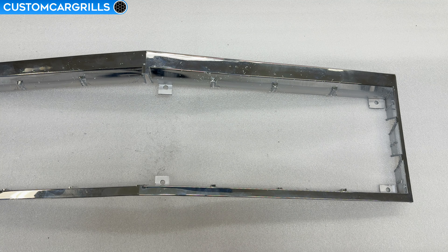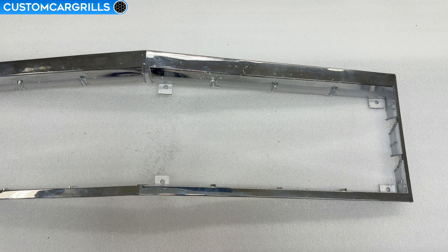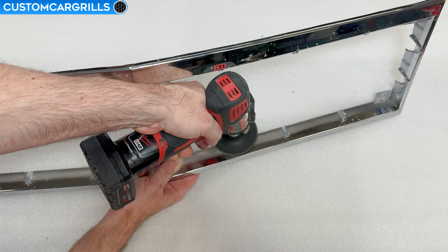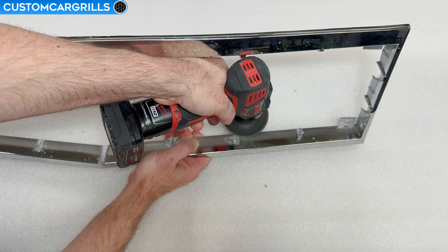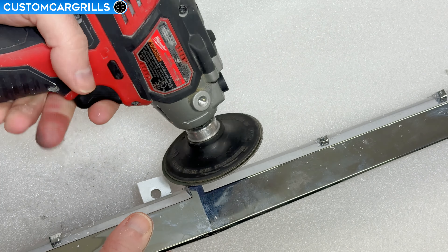There will be some remnants of the old bars on the frame, and to knock those down, I'll grab my grinder and equip it with a 36-grit sanding disc. I'm not applying much pressure here — almost gliding over the nubs so that I don't sand down too far. The idea is to just get the old bar remnants to be flat with the rest of the frame so that we can get the mesh in there without needing to make extra cuts.